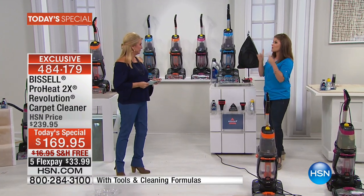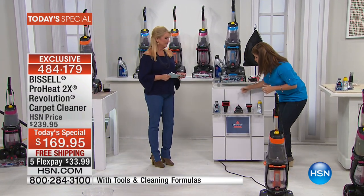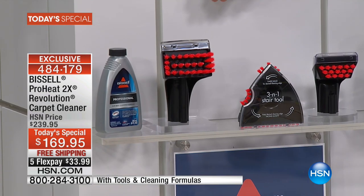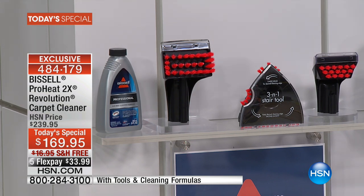I just have to show you all that you're getting. First of all, the only place you can get the exclusives — the colors. But with these tools, you're getting that Petstain tool, which is $29.99 on the Bissell website. You're getting the three-in-one stair tool at $39.99.